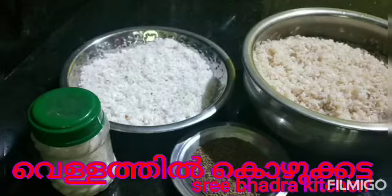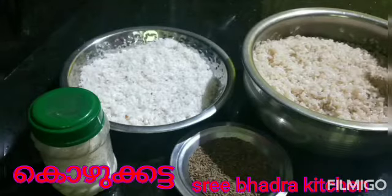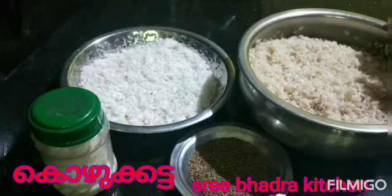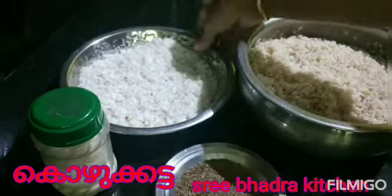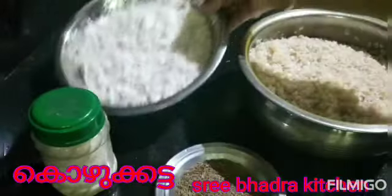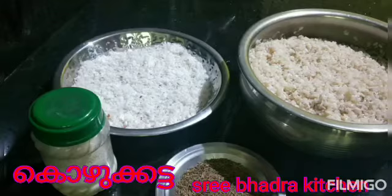We are ready to put 2 cups of water. We have 5 cups of water and 1 cup of water. We will put it in as we can see the water. We are ready to put 2 tablespoons of water. We will put 1 tablespoon of water and 1 cup of water. We will put this up to the water.